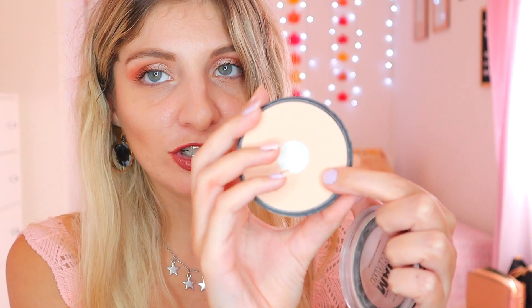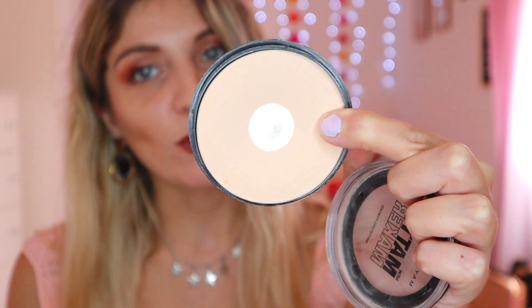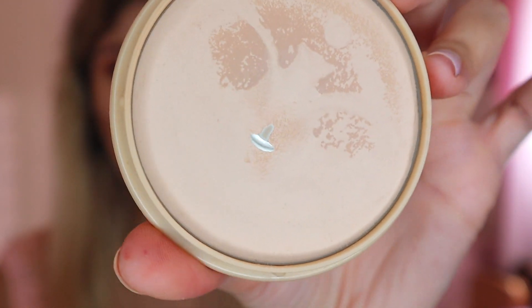For powders, we have the Maybelline Matte Maker, which has a pan in it. I haven't used it this month so I'll try to use it more. I've been gravitating more towards the Rimmel Stay Matte. And — do you see that there is a tiny pan right there in the middle? I had to show it very close because you wouldn't notice it, but it is there. I'm very happy that I've hit pan on this powder — that is a major accomplishment.